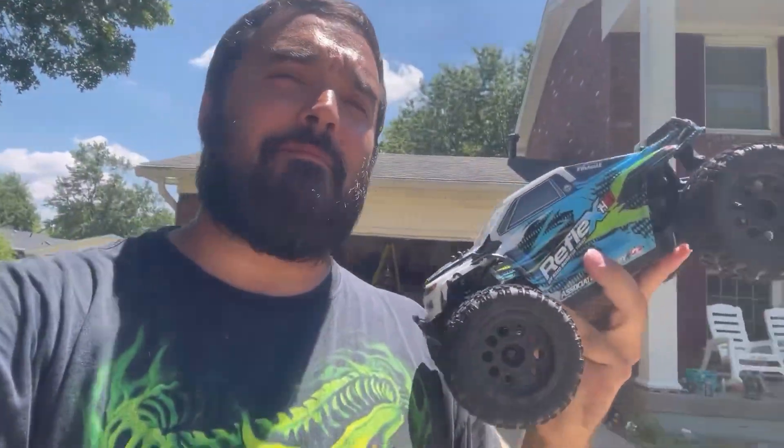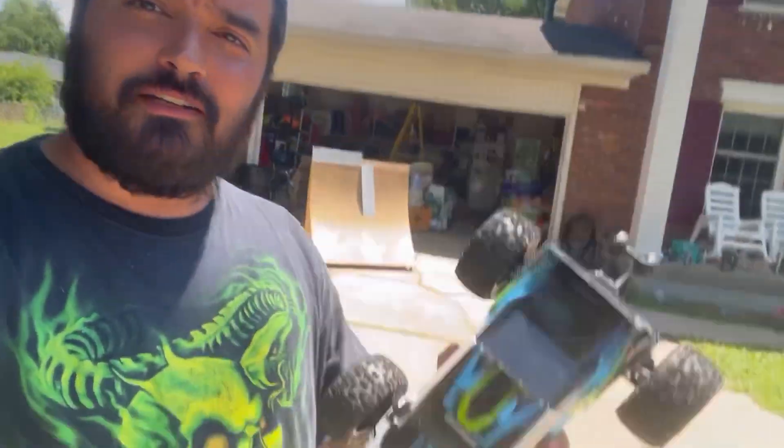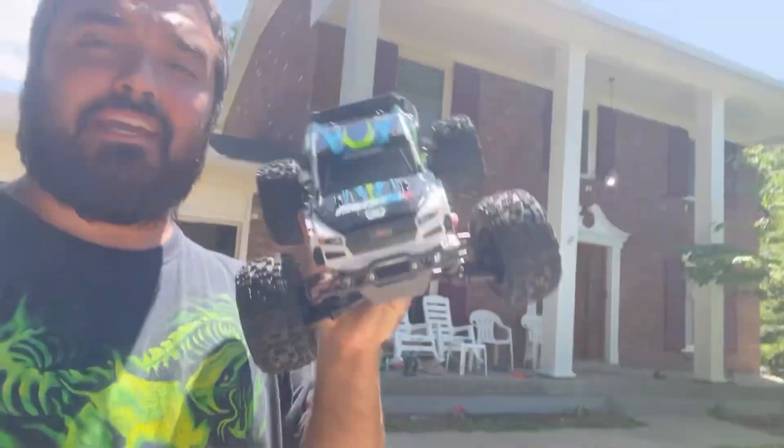Brother couldn't make it back out today, but don't worry — we are going to do some ramps again here in just a second, probably until the battery dies or it breaks again. I really like the way this handles on the ground, though.